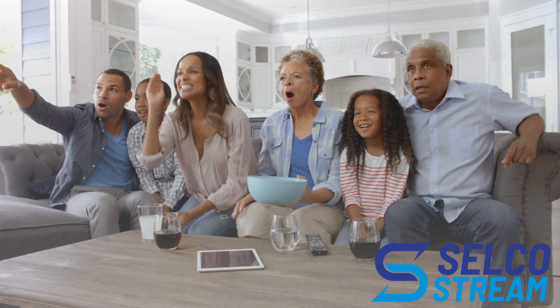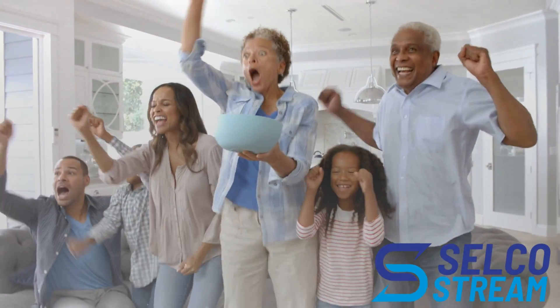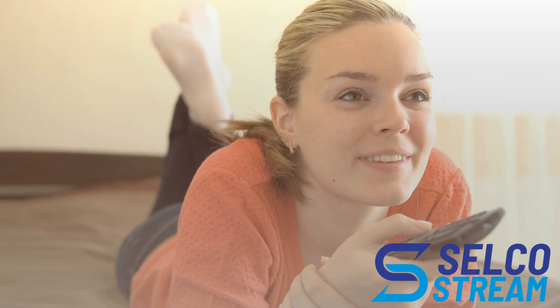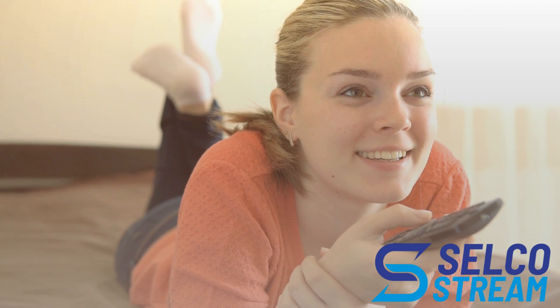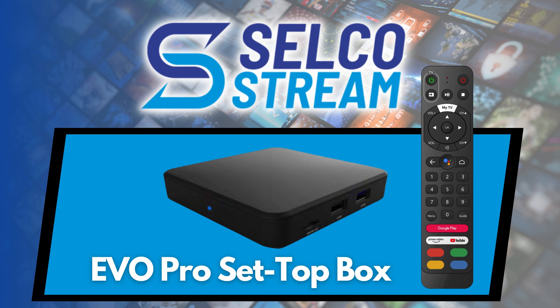Are you ready to unlock all of the entertainment you love with one amazing experience? Get ready for a world designed to simplify your life by making your TV smarter and accessing entertainment easier with Selco Stream in the EVO Pro set-top box.